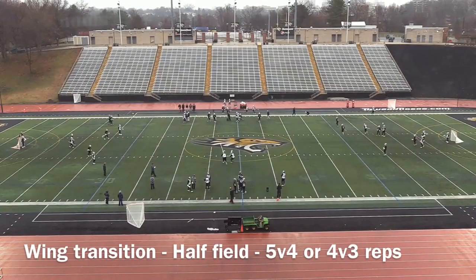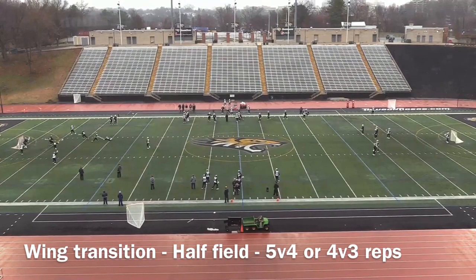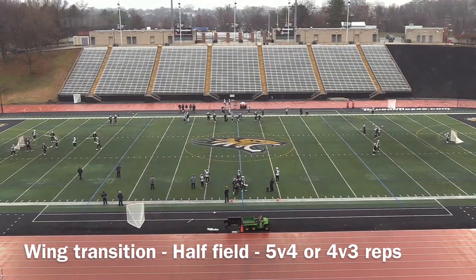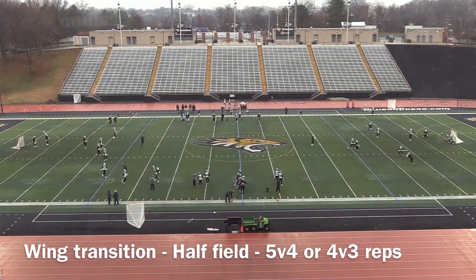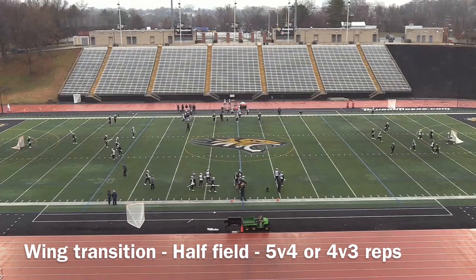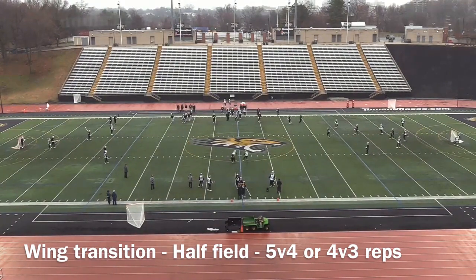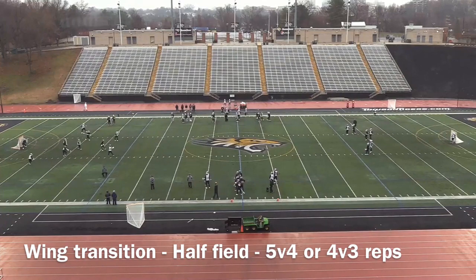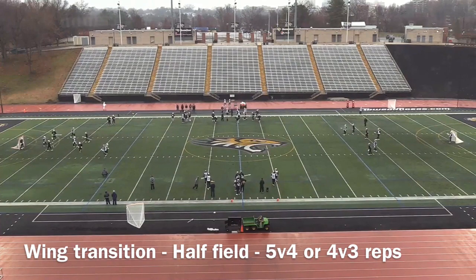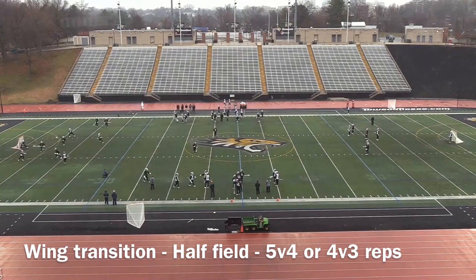Here we have our wing transition drill. It's strictly going to be either a five v four or four v three. You can see the ground ball action coming out of the wings leading into whichever team earns possession — that midfielder transitions into the offensive end. You get good action in the middle with some ground ball work from the middies, then they transition down working on offensive transition looks as well as defensive transition rotations, reads through the midfield, and man-ball opportunities.